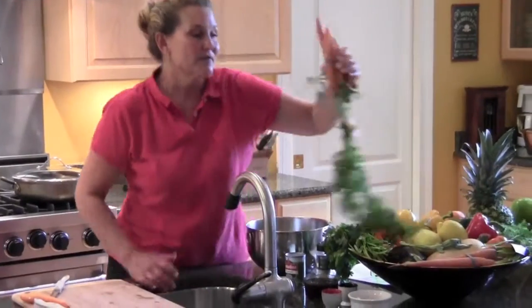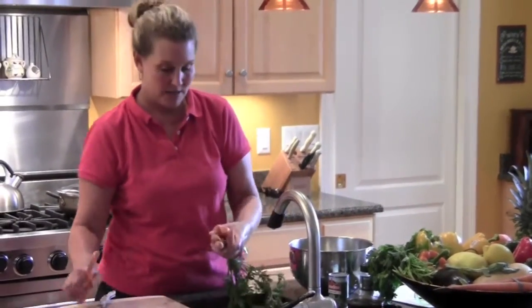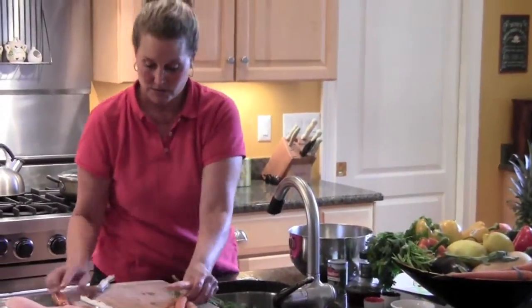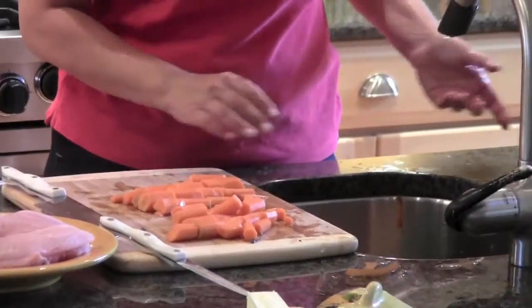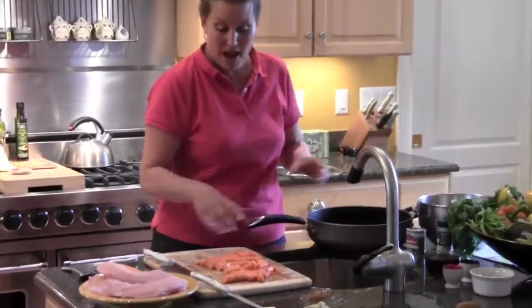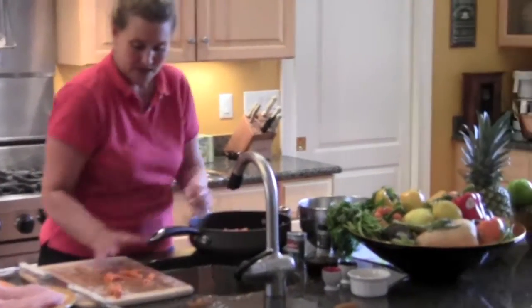Here we are with my vegetables. I'm going to peel the carrots and get them ready to put in my tilapia recipe. The first thing I'm going to do is cut off the stems. Then I'm going to take the carrots and lay them on the bottom of the pot, just like that.